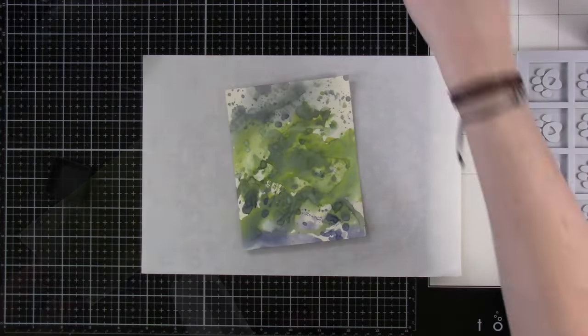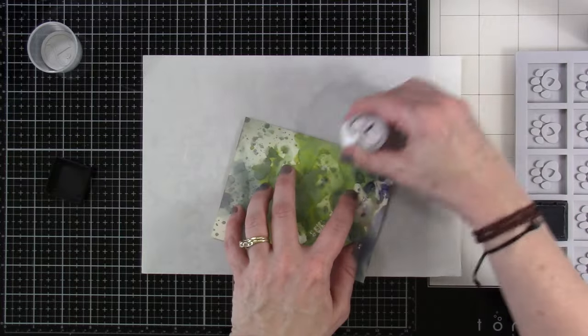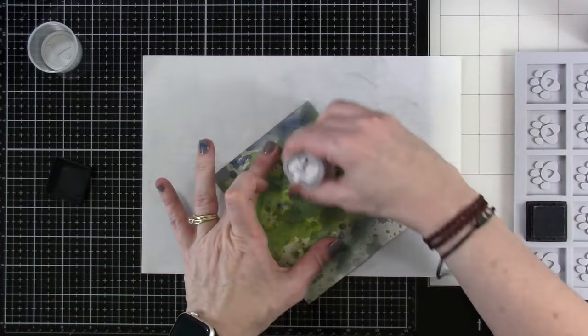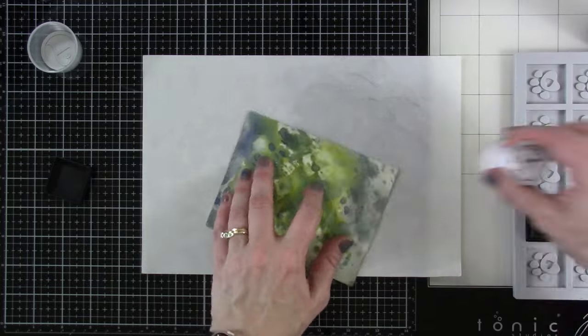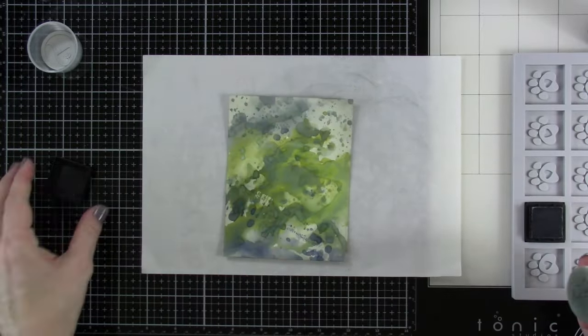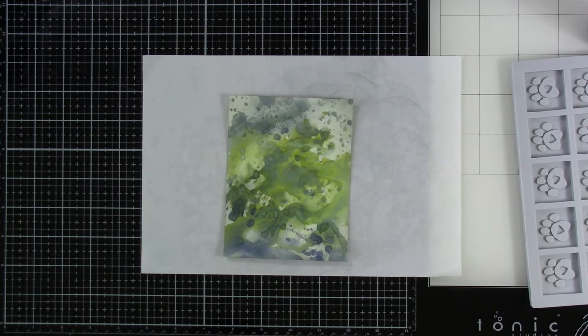Then we're going to clean that up and hit that with our heat tool again. This background is really starting to look very cool. I want to bring in some Weathered Wood Distress Ink, using a blending tool and just kind of blending that on the edges to add a little bit more distressing, and even just putting a little bit in the background to cover up some of that cream. Then I'm going to use a little bit of water — bigger droplets — using my Distress Sprayer for that.